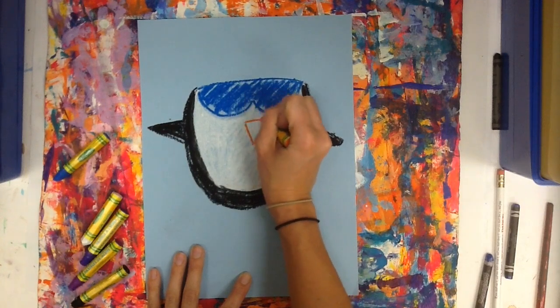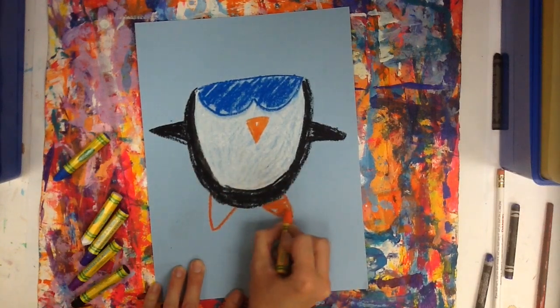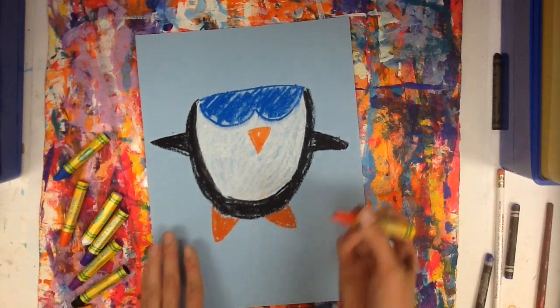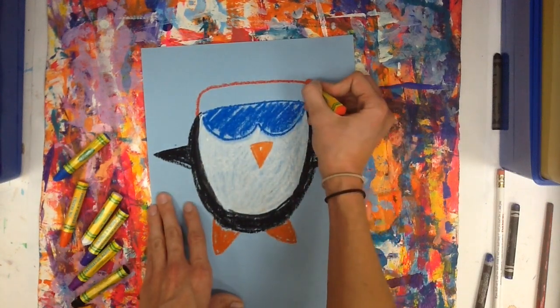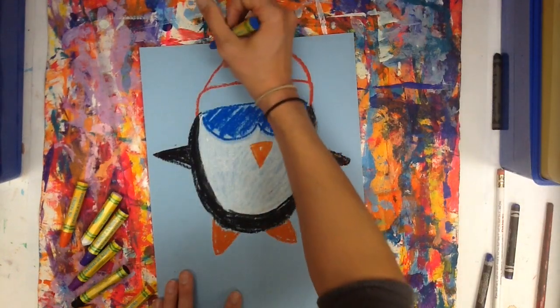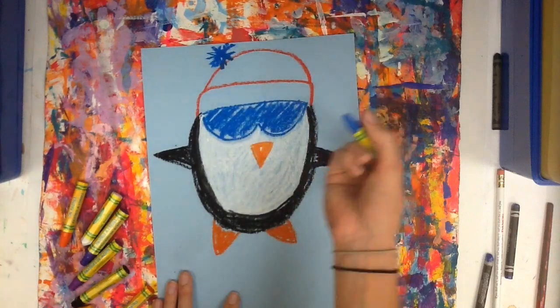I'm going to add his beak and his feet. Then I'm going to start adding the top of this guy's hat. He's going to have a rectangle shape, and then a half-circle shape, maybe to the side. It's going to be kind of like a ball of yarn.